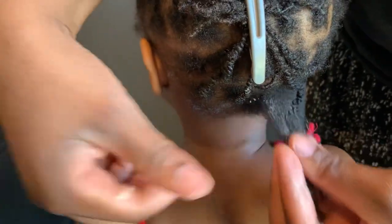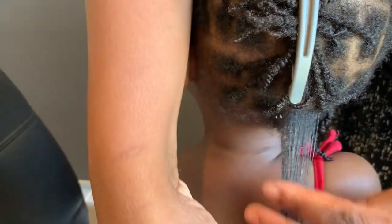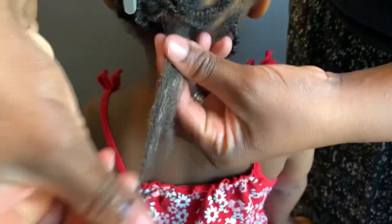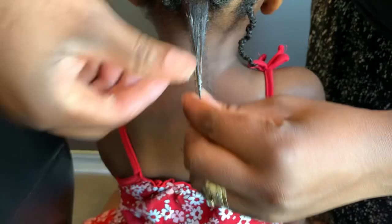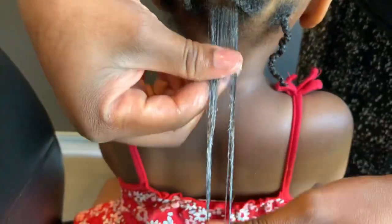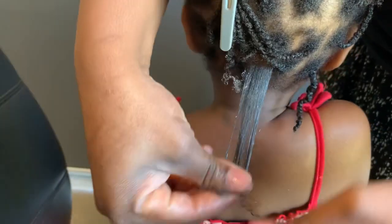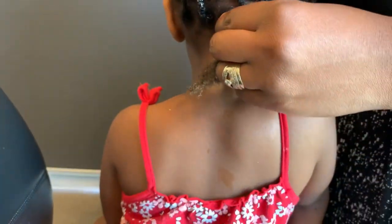Take your butter. If you don't have shea butter, just use any butter you have. If you don't have butter, you can use oil to seal in the moisture, but I would really recommend the shea butter because it really locks in that moisture like crazy.